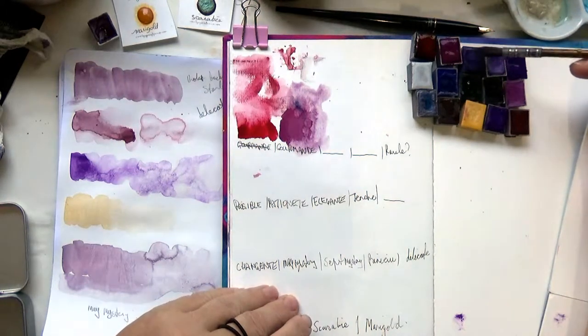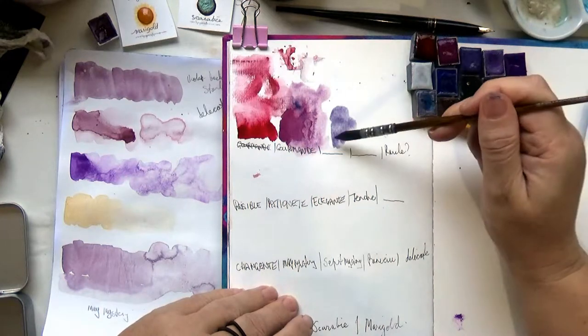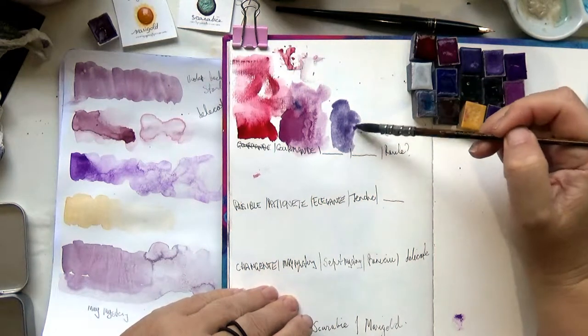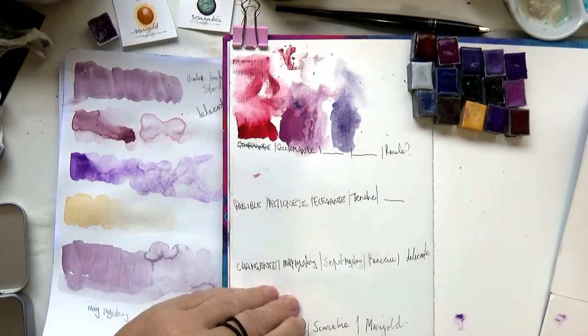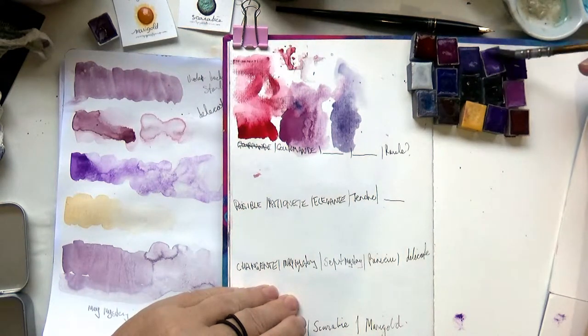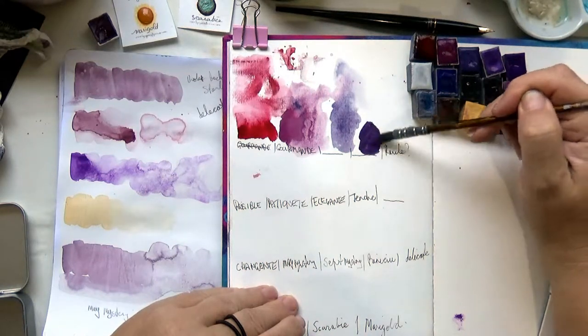The next one we don't have the name for yet — it's definitely got sparkle in it, looking very pretty coming off the pan. I'm just going up because I haven't left myself much room to go sideways. The next one we don't have the color name for either. It must be coming off nicely.